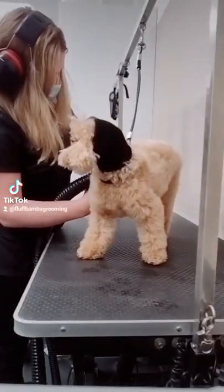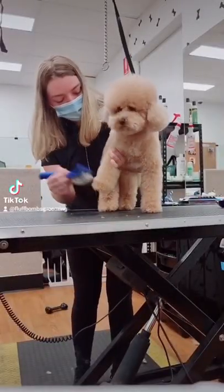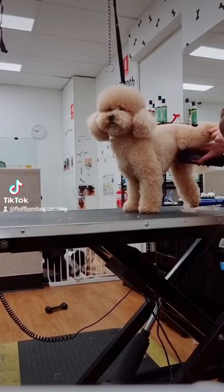We then dry him with the high-velocity dryer followed with a fluff dry. We then brush his coat all the way through and clip the hygiene areas.